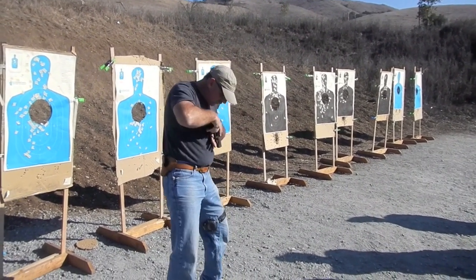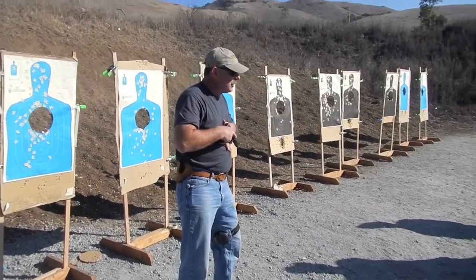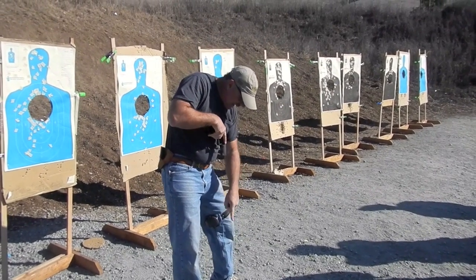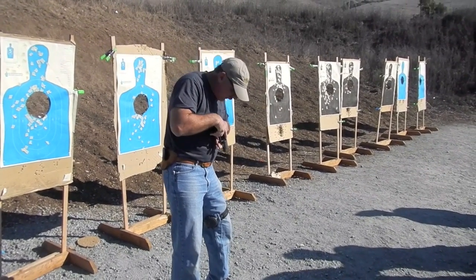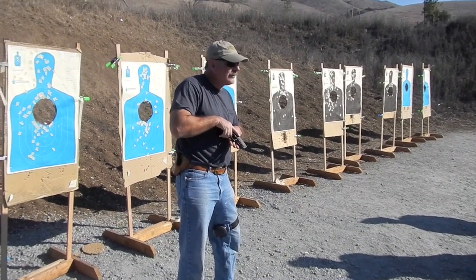Position Sul — the muzzle points straight down. It doesn't point off to the side. This does me no good if I sweep this way, because I just sweep all you guys. It's pointed down. I'm not worried about shooting my feet because it's going right in between my feet.